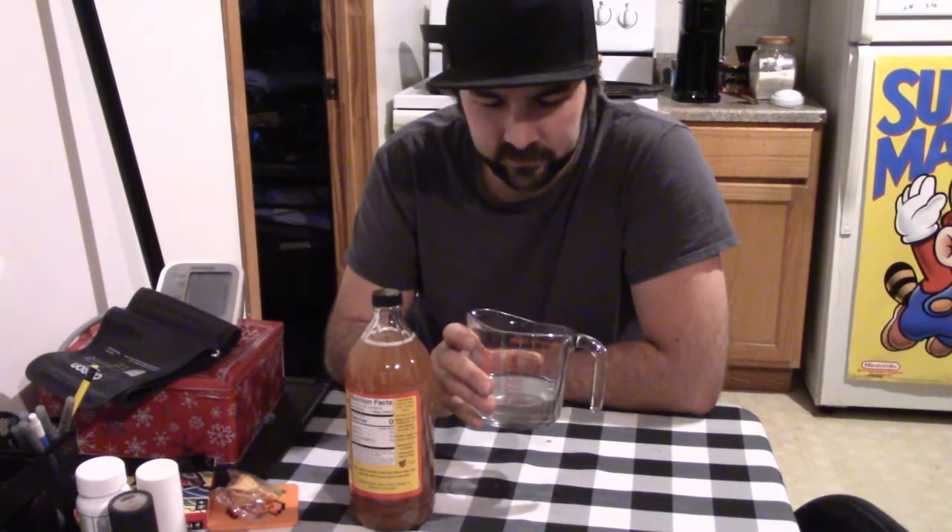It doesn't taste like apple anything — it tastes like vinegar. But I guess it's pretty diluted in the eight ounces of water, so I don't think it's going to be a problem for me to drink. It's not really pleasant, but it's so diluted that it doesn't really bother me. It's not like 'man, this tastes great,' but it's doable.